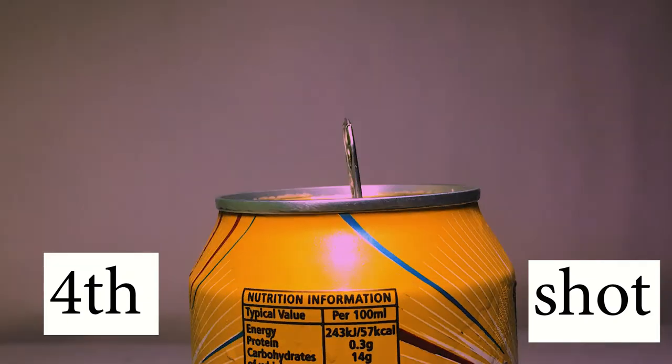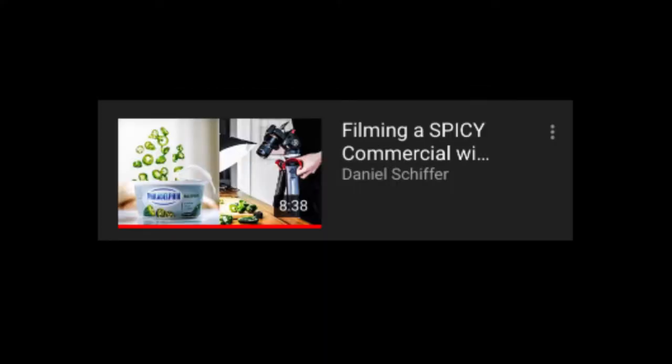Okay, next shot — shot number four. That was the shot of the can opening itself, gotten from the video 'Filming a Spicy Commercial.'